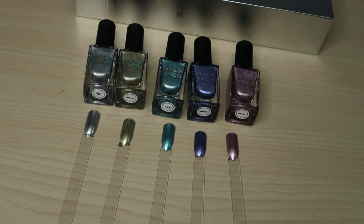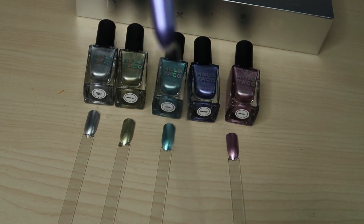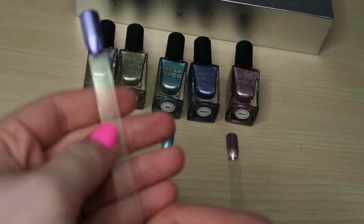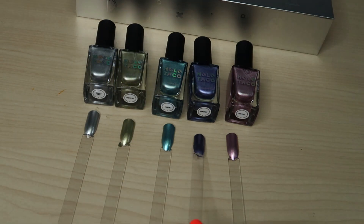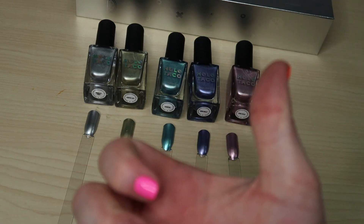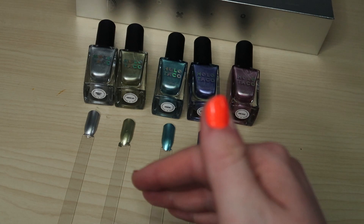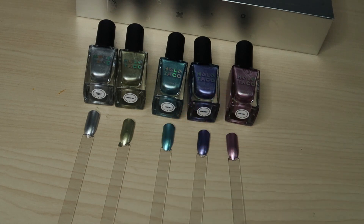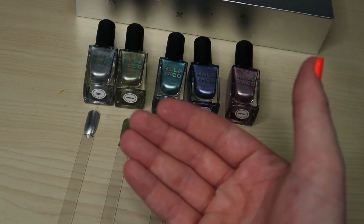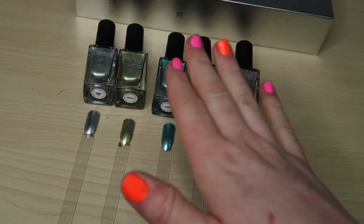They're cute, sure, but if this mirror effect is only going to last an hour or two — and it might not even last that long — you put it on, it dries, you go wash your hands, and the mirror effect is just gone and it's a dull color. Like, why bother?